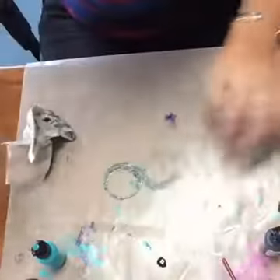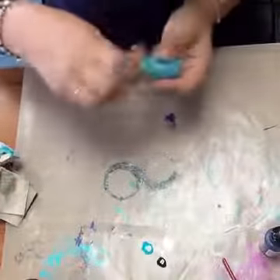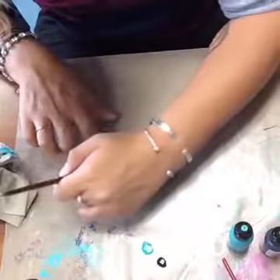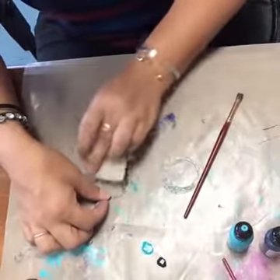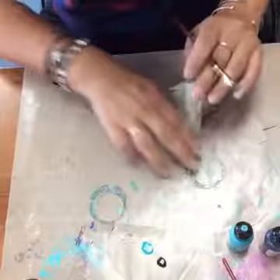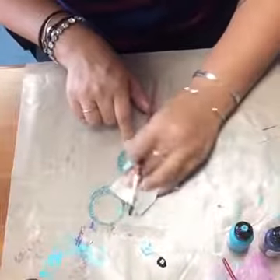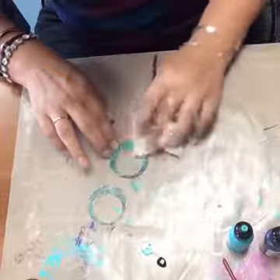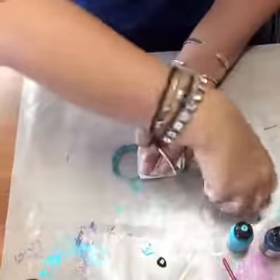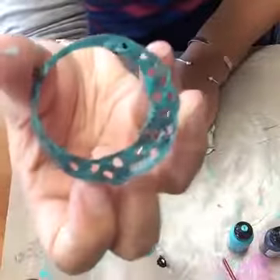Make sure and put your caps back on because this stuff dries really fast. If you leave it open that's what causes the tips to get clogged. I'm going to dab it off — you can see how that sort of just adds some extra dimension with those other colors underneath, giving you some really interesting texture and coloring.